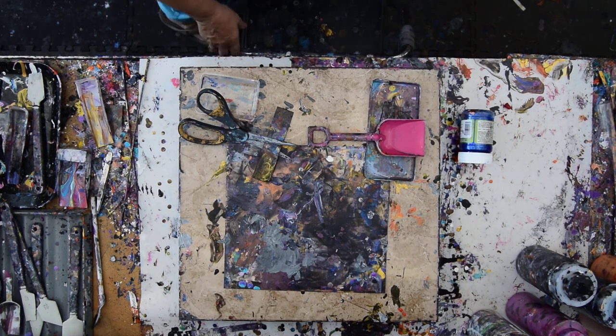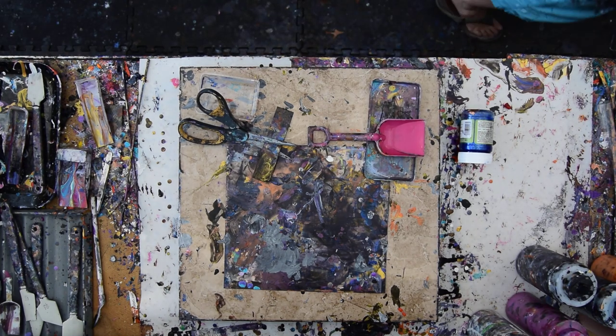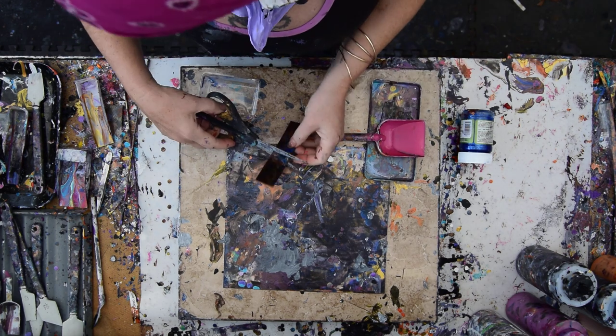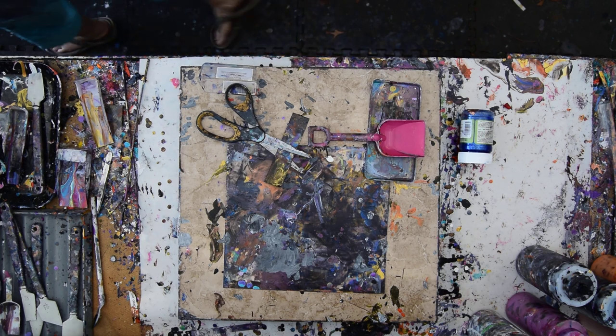Hello again. It's Priscilla Batzel in Spring Hill, Florida at Expressionist Art Studio Gallery in the backyard. It's the end of my day and I think I have some glasses around here somewhere. There they are, I got them.